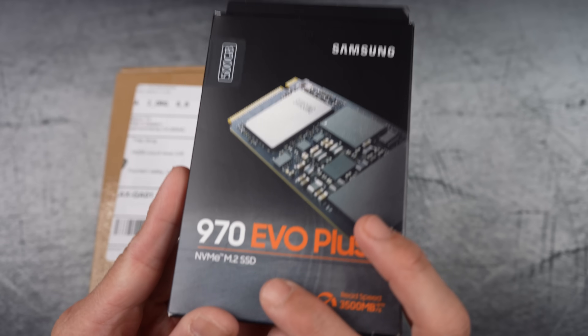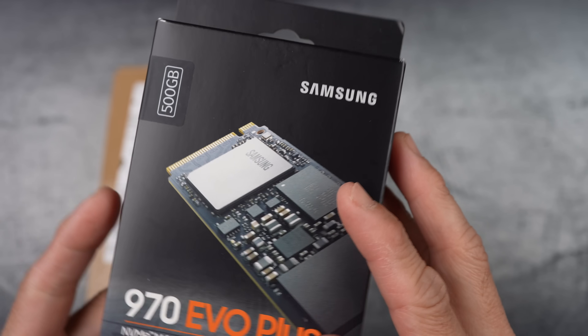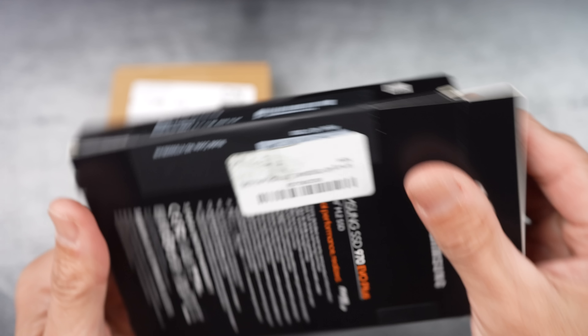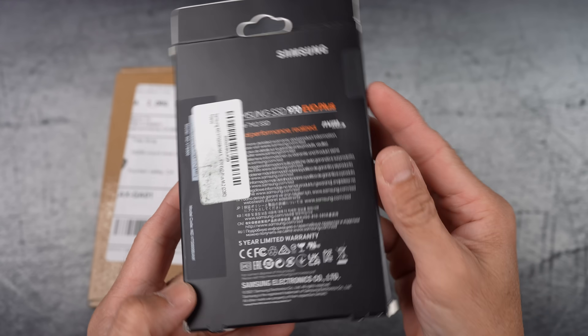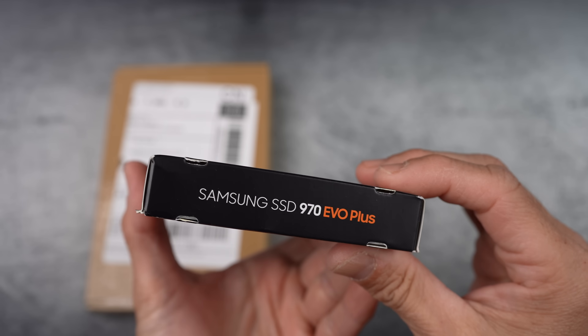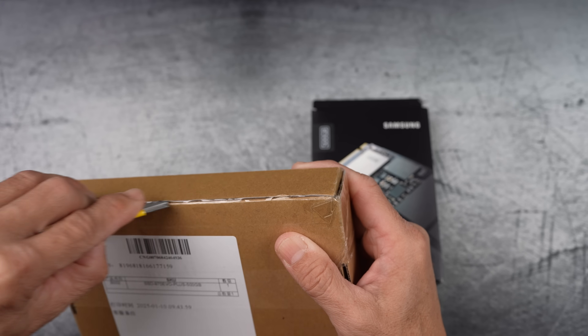Let's kick things off with examining the boxes. This first one with a hanging tab is the real one and it is made in Thailand. And now let's take a look at the fake one and see how it compares.